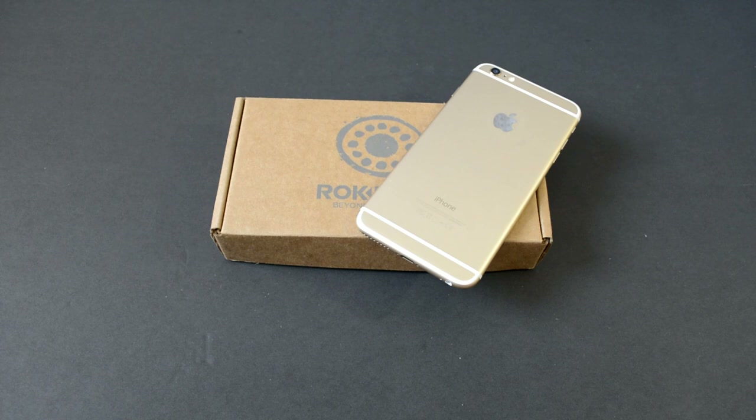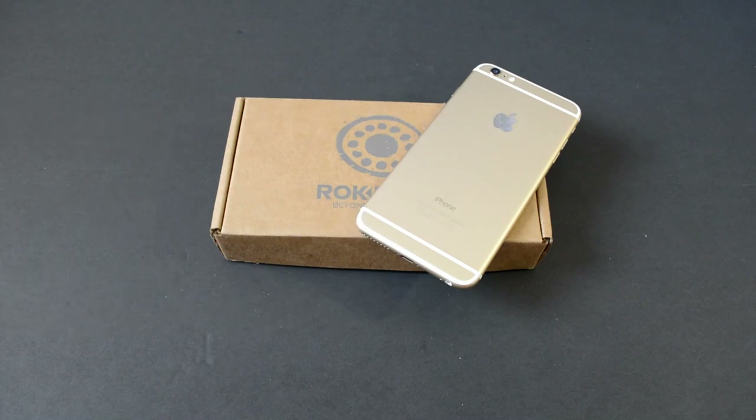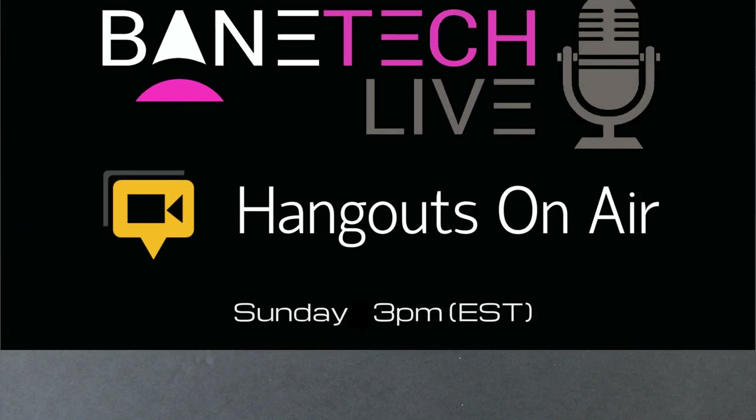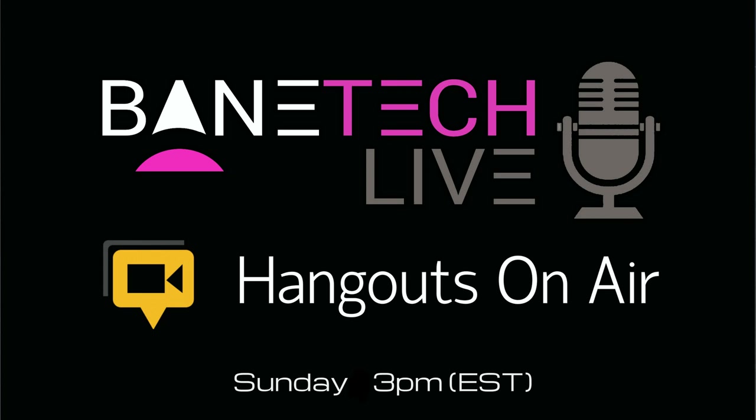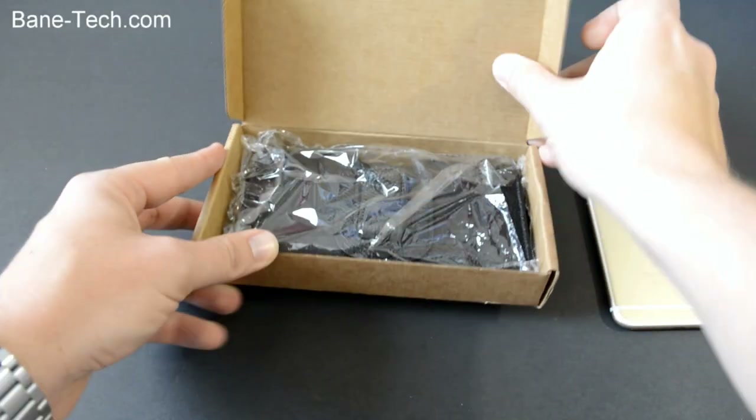Hey guys, Shasha Bain Tech, and I've got a really nice leather pouch case made by Rockform for the iPhone 6 Plus. I'll leave a link down below in the description. Let me tell you about my new live show, Bain Tech Live — every Sunday at 3 PM Eastern Standard Time. We talk about all kinds of tech stuff and how it relates to our everyday life. I really like Rockform products; they have really high quality products, so I'm excited to show this off.